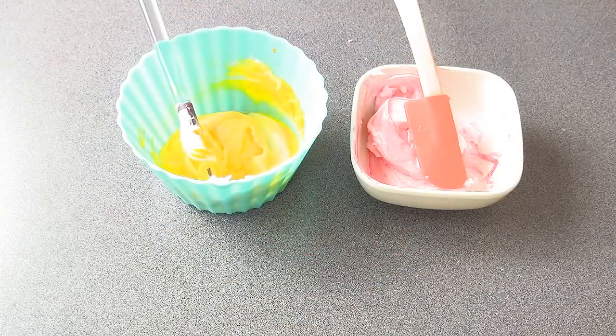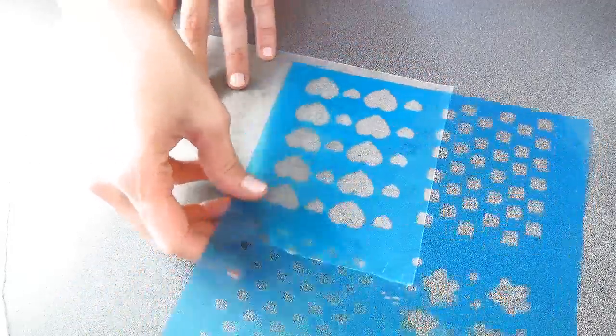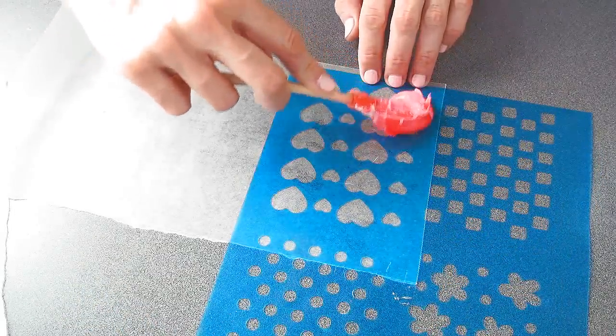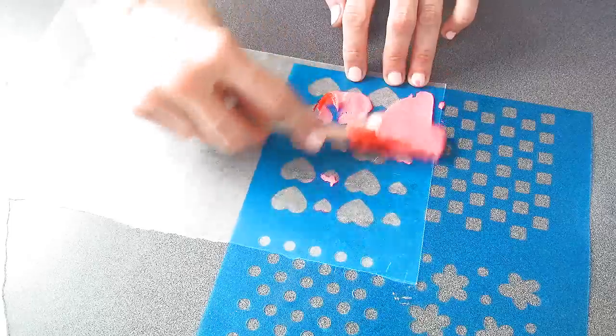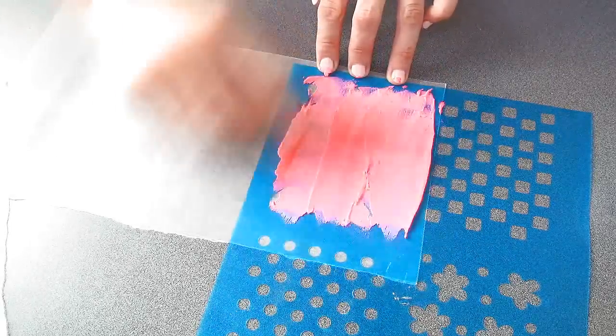To make the transfers, I'm using stiff royal icing that I colored with some yellow and also some pink food coloring. You're also going to need wax paper and a heart stencil. You're going to spread a thin layer of royal icing on your stencil, keeping the stencil in place.